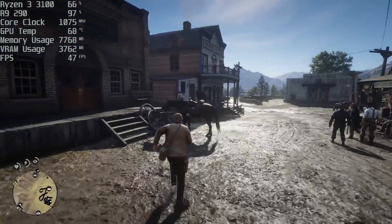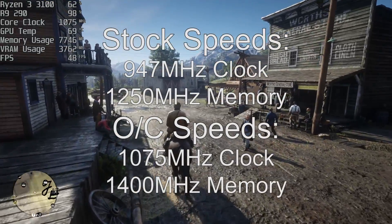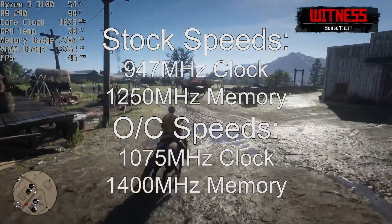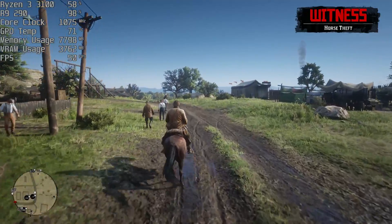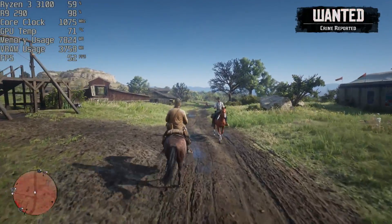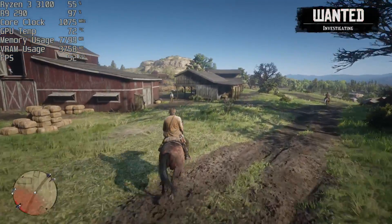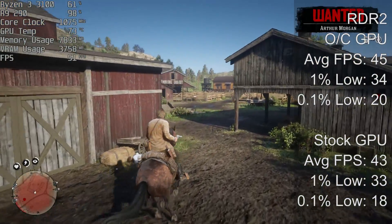When it came to the overclock, I set the clock speed to 1075 MHz up from 947 MHz, and the memory clock to 1400 MHz up from 1250 MHz. It turns out we would have to drop these a little bit later due to stability problems. I also had to set the fan speed to 55%, which was a little audible to say the least. Let's talk about the differences in performance with this overclock and discuss the temperatures of the card when overclocked.